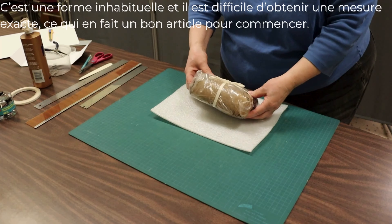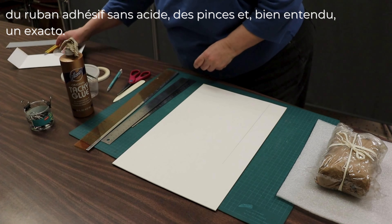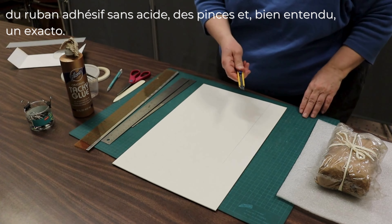We are going to be using acid-free mat board — we have several different sizes. I use electric rulers, straight edges, white glue, bone folders, scissors, acid-free tape, clips, and of course our exacto knife.